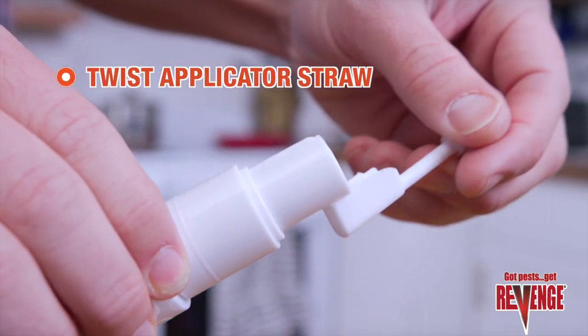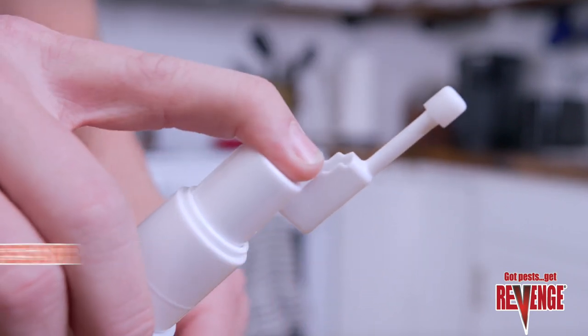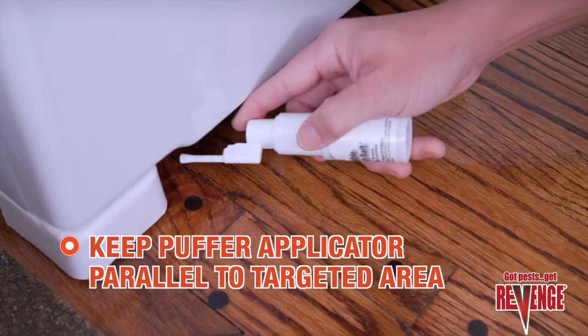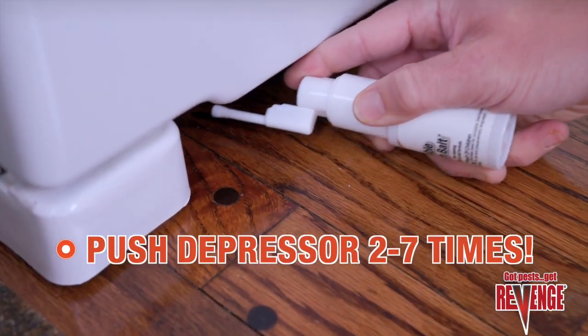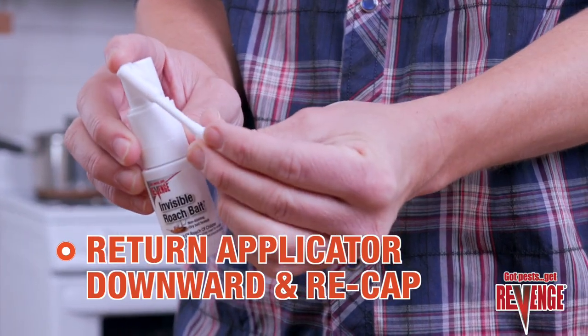Just twist the applicator straw so it's upright and put your index finger on the depressor. Take the cap off the straw. With the puffer applicator parallel to the floor and pointed toward a crack, crevice, or under and behind an appliance or cabinets, quickly push the depressor two to seven times. Then return the applicator to its down position and recap.